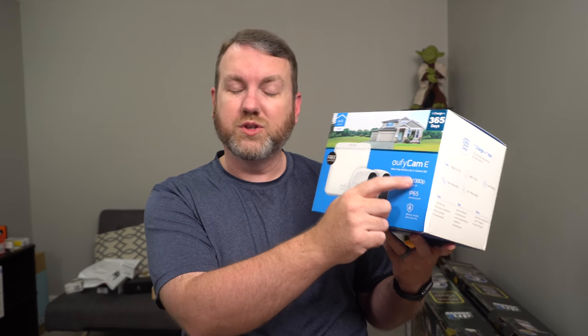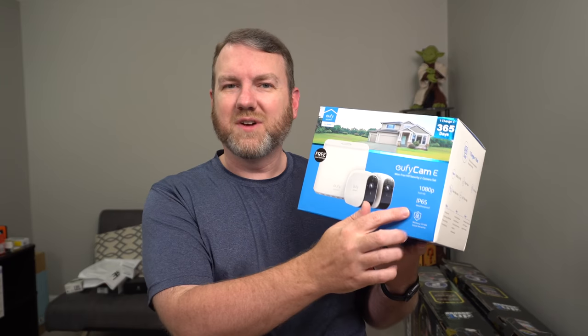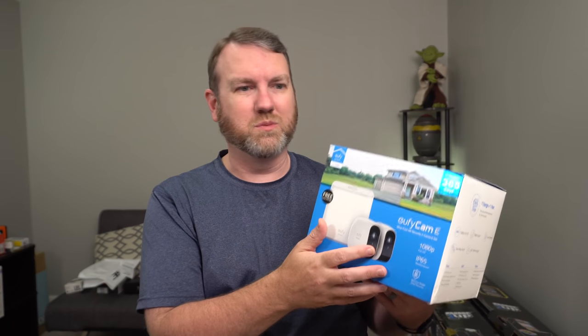The setup I'm looking at today is the EufyCam E with two wire-free cameras. These cameras are 1080p full HD, IP65 weatherproof — so you can put them outside, though not underwater. They claim military-grade data security. Really easy to set up, 100% wire-free, with a supposed year-long battery life depending on usage. And there's no additional cost — the entire thing is self-contained. You use the Eufy security app, there's a home hub that sits inside your house, and you can use a micro SD card or even NFS to connect to your home network and stream directly to your own server.